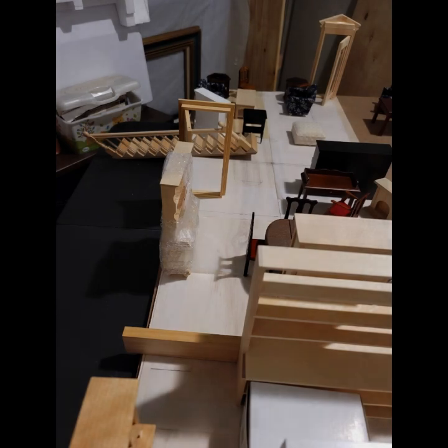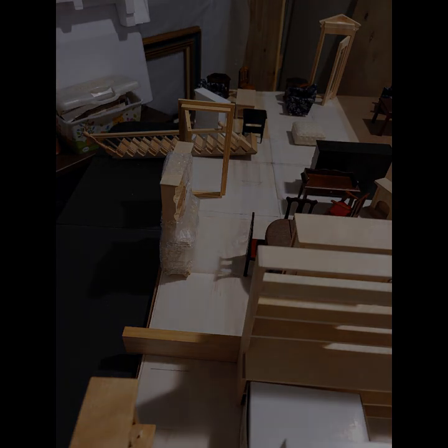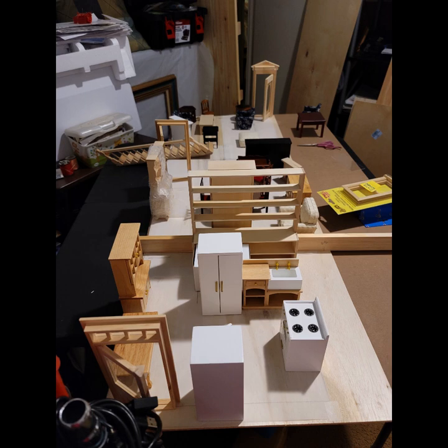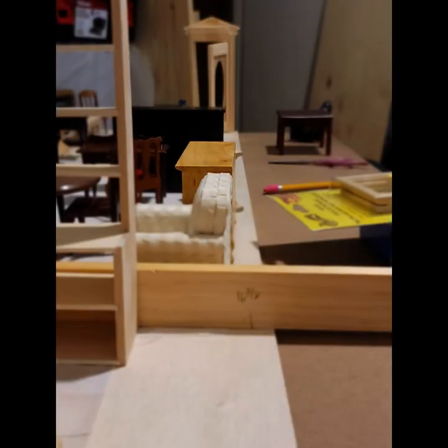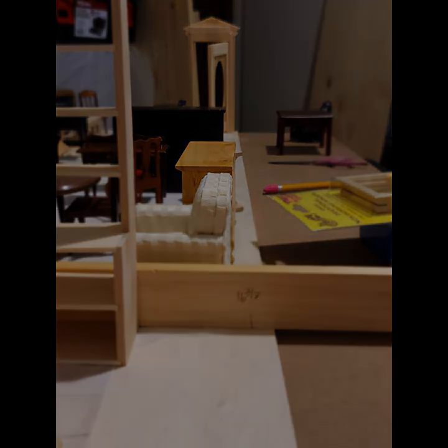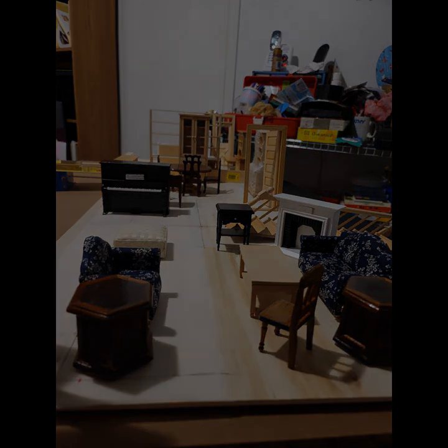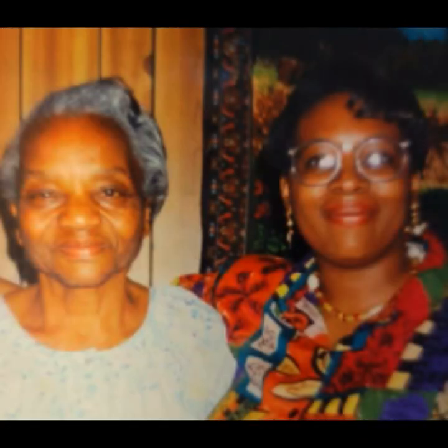The first few pictures I'm going to show you are the beginning of it all, where I put down on my palette some of the furniture I purchased and placed them in a location and measured out everything — kind of where I wanted things to be or where things needed to be. These photos are just me putting things in order.